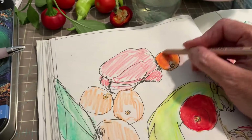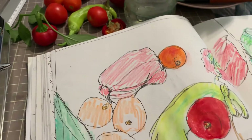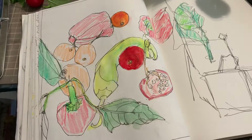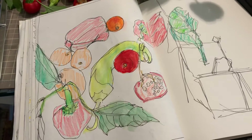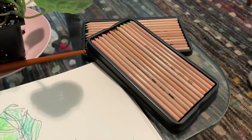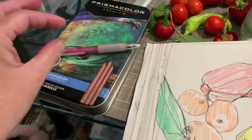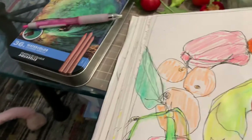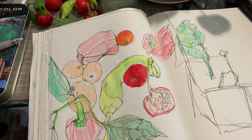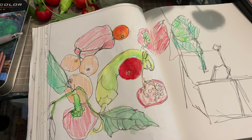They come in sets of various sizes and are an investment, so know that you'll pay a little bit up front — but they will last if you treat them well. This set comes in a tin, and a lot of them come in a nice tin that will protect them while you're out in the field. Hopefully this adds a little bit of inspiration, and you'll be joining us for our nature journaling classes for more in-depth community and practice.